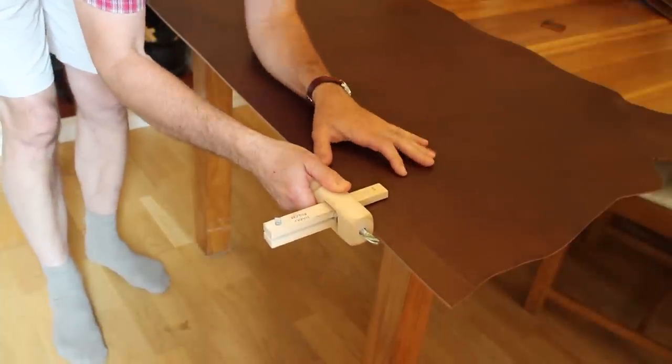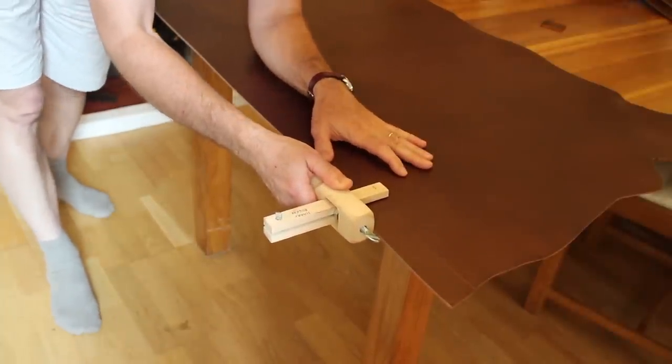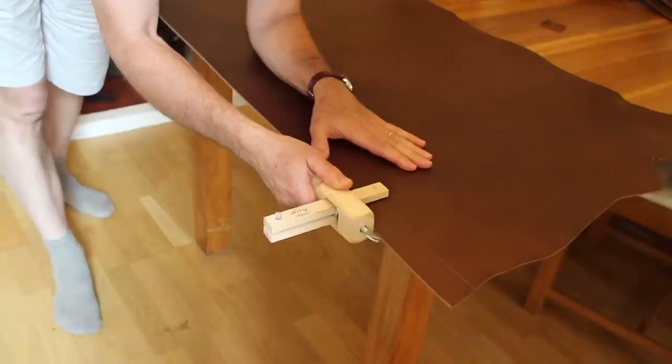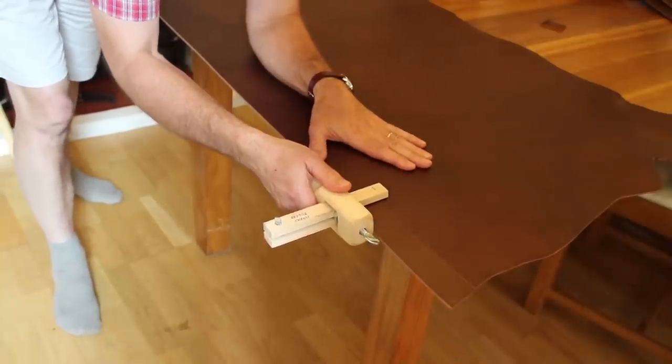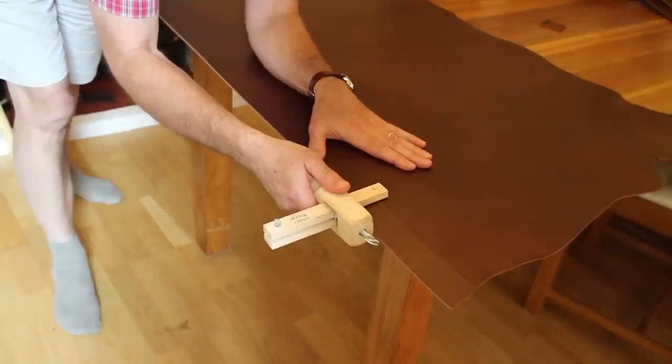It is easier to cut the thicker bits of leather than thin leather, so if you're cutting thin leather do make sure your knife blade is very sharp. Somehow with thicker leather — it's odd — it's a bit like sawing thicker bits of wood: they can be easier to saw accurately.